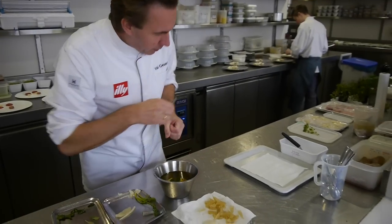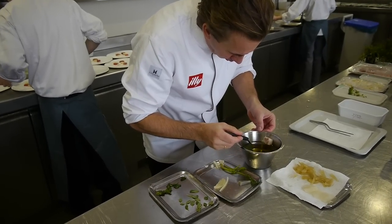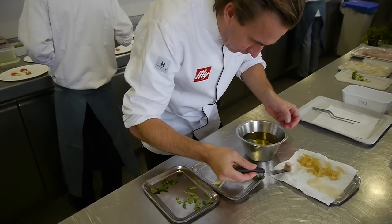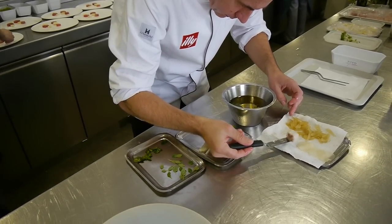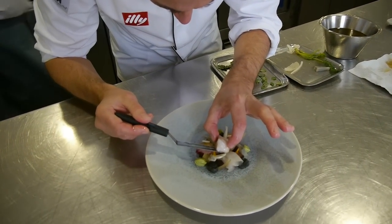Our second preparation of the dorado — we confit it à la minute in oil at 45 degrees for 8 minutes, so it stays lukewarm while serving.